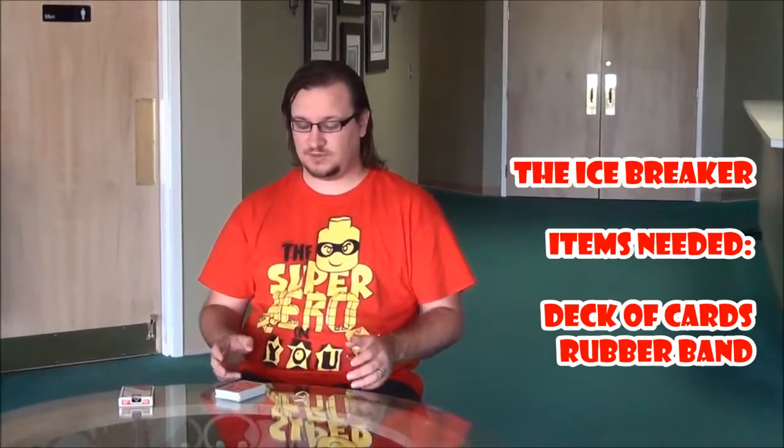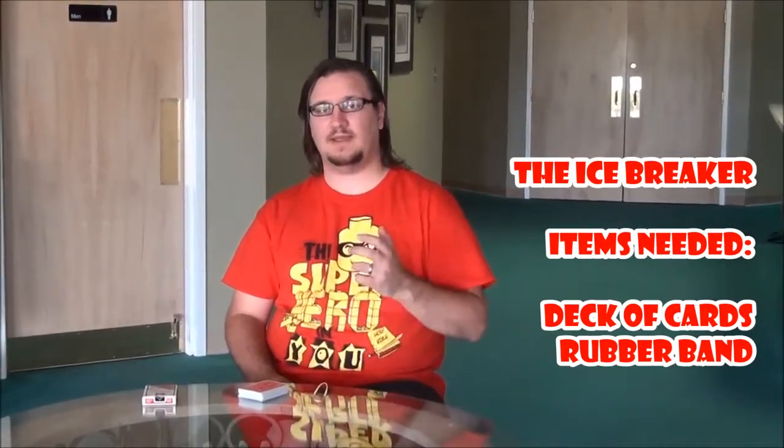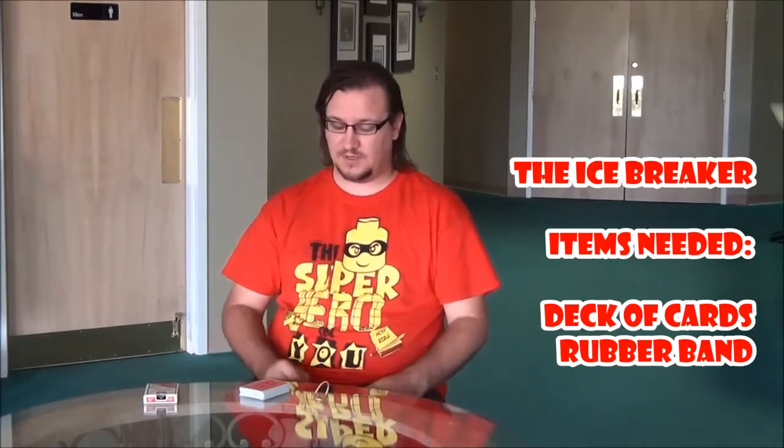Hey guys, it's Derek. I'm a children's pastor at Life Church. I'm going to teach you how to do this icebreaker card trick that we used. This particular card trick is normally a big finisher for an ambitious card trick, so if you know that, you can use it for that too.